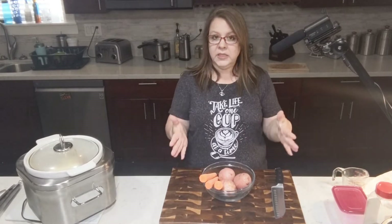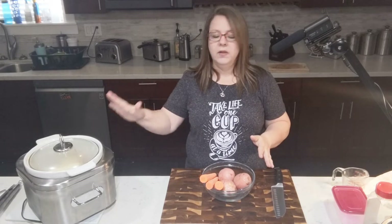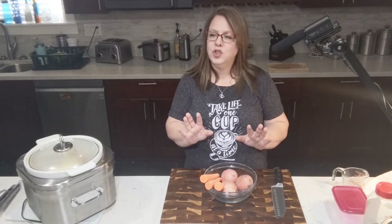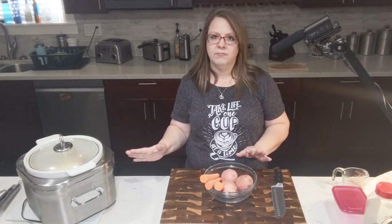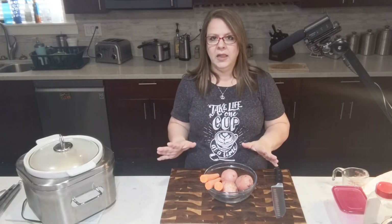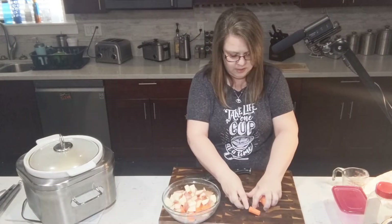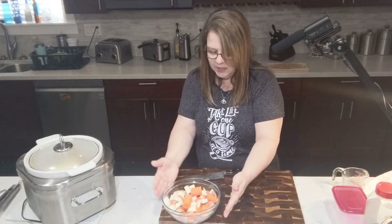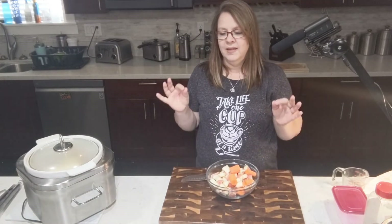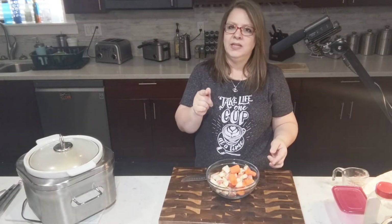Tip number five: as you can see, I didn't put my vegetables in with the pot roast yet. I like to put them in about two hours into the cooking — take out the meat, put in the vegetables, put the meat back on top, put the lid back on, and let it go for another two to four hours after that. Once it's cooked and done we'll come back with our final tip that is just going to elevate it and make it perfect — your family is going to love it, I guarantee it.